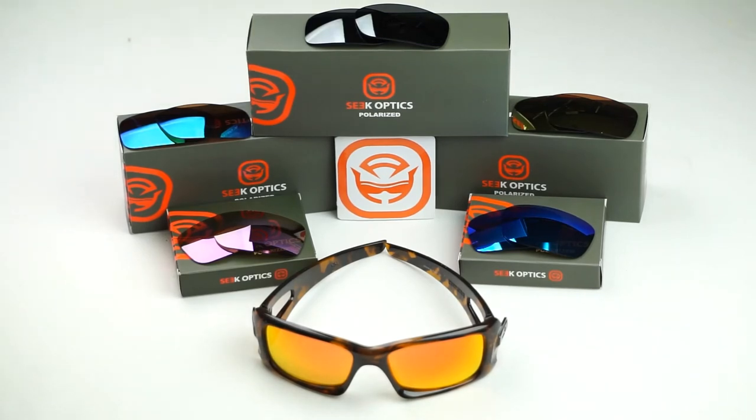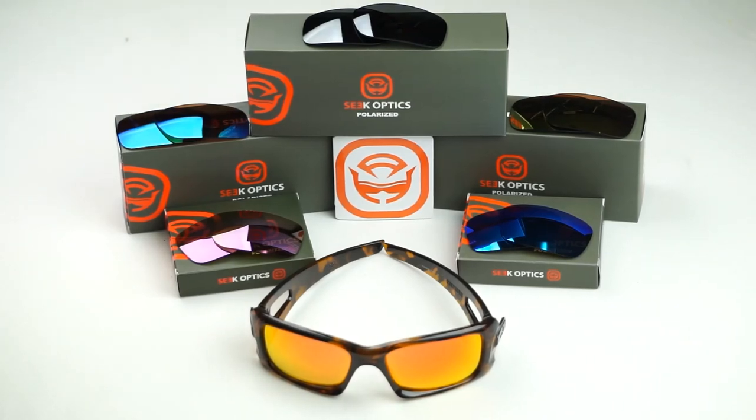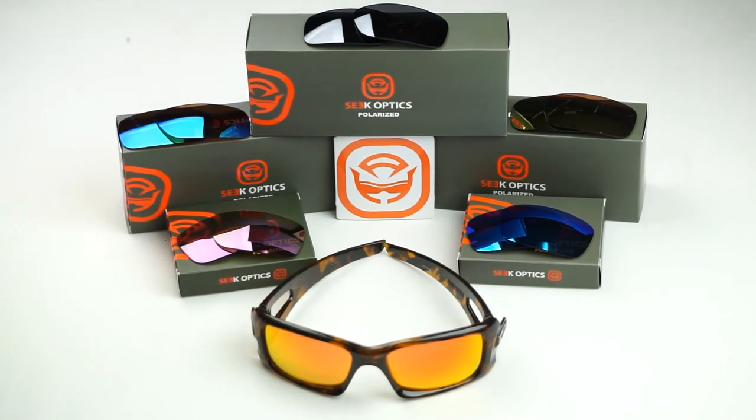Once you've installed your new Seekoptics lenses into your frames, we would love to see how you customize the look and functionality of your frames to fit your everyday needs. Go ahead and post a picture to Facebook, Twitter, or Instagram with the hashtag seekoptics. Don't forget to give this video a thumbs up and hit the subscribe button for more updates and content. If you do have any further questions or concerns about the installation, the lenses, or your frames, please feel free to give us a call or shoot us an email to info@seekoptics.com.